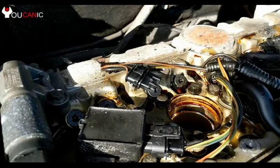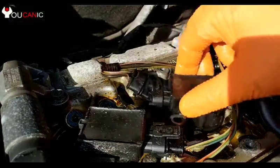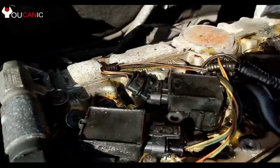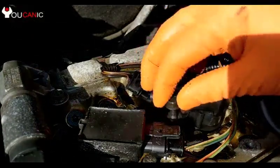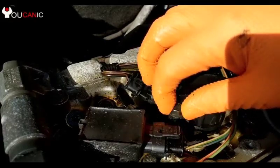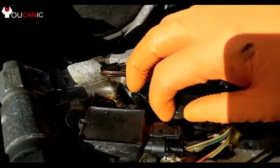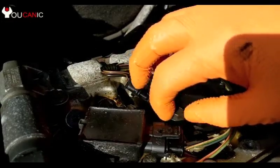Now we are getting ready to install the new ignition coils. When you install the ignition coils, you want to make sure that the boot is sitting right on top of the spark plugs. What can happen sometimes is that the boot gets shifted to the side of the spark plug. Even though you might think it's close enough, it is not — you'll start the car and end up with a cylinder misfire. So make sure you go straight and install that boot properly.